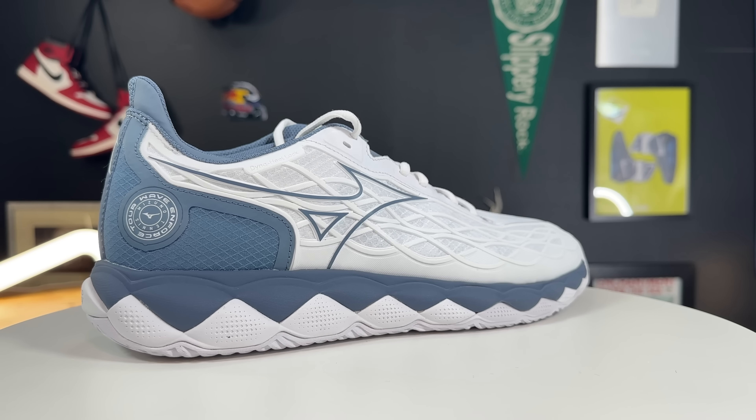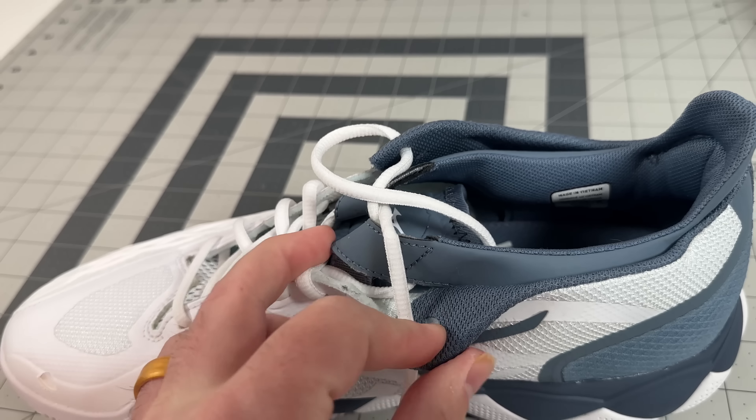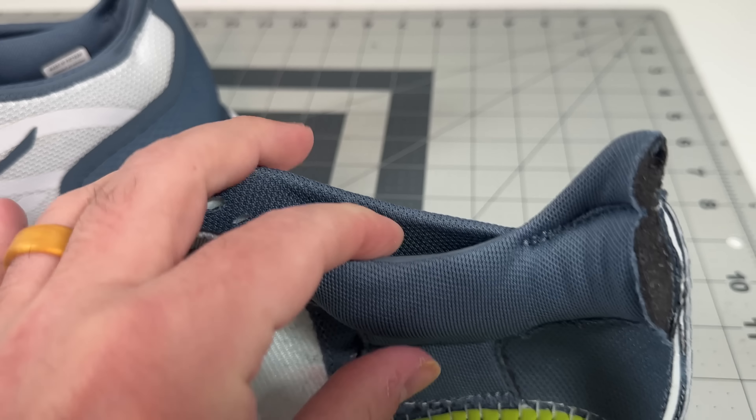Starting off in the uppers, the Wave Enforce Tour has had one of the best lockdowns of any shoe that I have tested — basketball, tennis, or otherwise. These have a true gusseted tongue. However, the gusset, or just the stitching that goes into the stroboboard, is way far distal in the foot. So your forefoot locks into the shoe really well, but your rear foot has a little bit more play to get a little bit more of a comfortable fit. But what ends up happening is the lace line goes into this giant loop, which goes into a detached heel counter, which has this really thick padding and bunting around it.